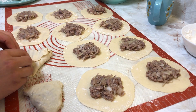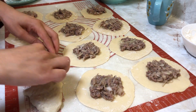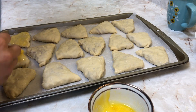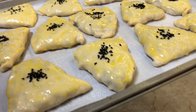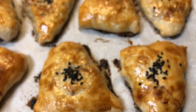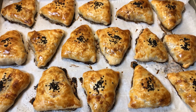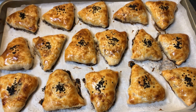Stay tuned until the end to watch a video I recorded last year on how to shape sambusas in different ways. Now egg wash the sambusas, sprinkle with sesame seeds or black seeds just like so, and leave them to bake for about 35 to 40 minutes at 400 degrees Fahrenheit, which is about 200 degrees Celsius.